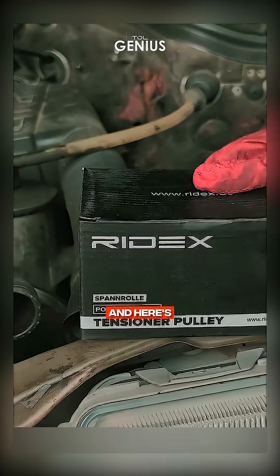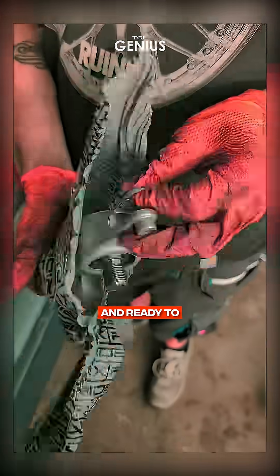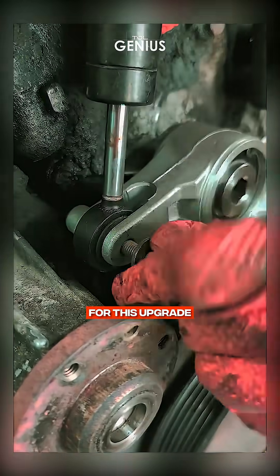Time to bring in some fresh hardware. And here's the star of the show: a brand new tensioner pulley from Ridex. Clean, shiny, and ready to do its job. I'm aligning it perfectly and tightening it down. Trust me, your car will thank you for this upgrade.